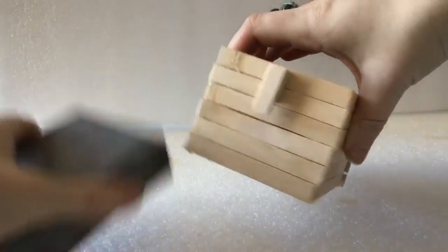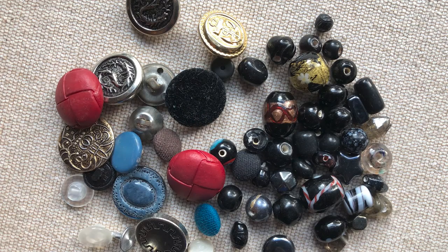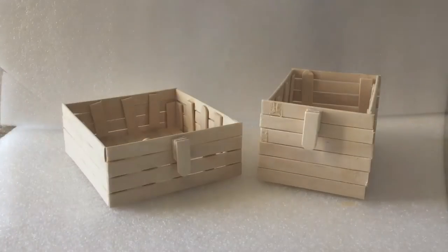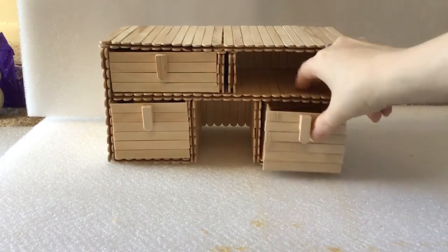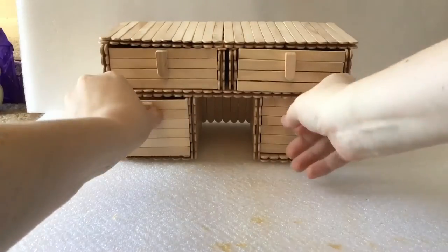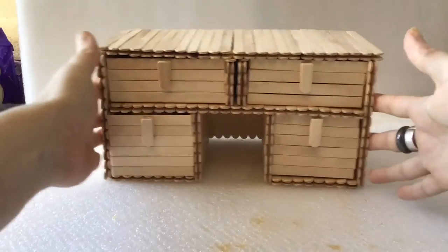Once all your drawers are dry, you can sand everything down to get rid of any dried glue or uneven edges still sticking around. Now all you need is a way to be able to pull your drawers out. There are plenty of things you can use if you want to get creative, like thick buttons, marbles, beads — who knows. For each of my pulls, I glued 4 of the rounded stick edges together, with the outermost one a little longer than the others — it gives a cool little handle you can pull. Finally, just fit your drawers into their slots. And there you have it! You can decorate it or paint it however you want, and you have a very neat way to organize. Thanks for watching!